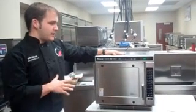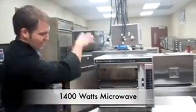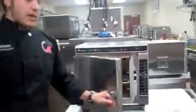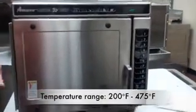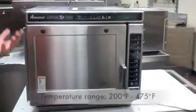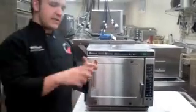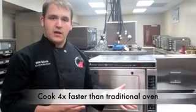This oven features 1400 watts of microwave energy, fed straight from the top of the oven down to the food. It also has a temperature range from 200 to 475 degrees, which makes it more versatile for different kinds of foods. It takes the heat of the oven and adds microwave energy, combining them for speed cooking — about 4 times faster than a traditional oven.